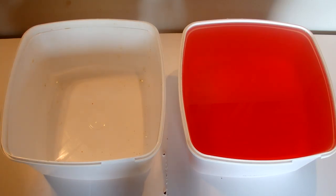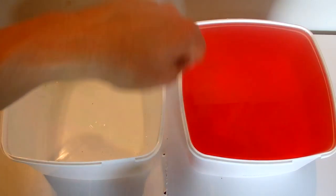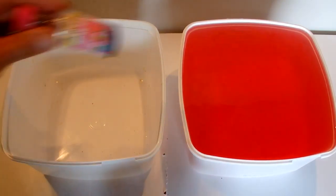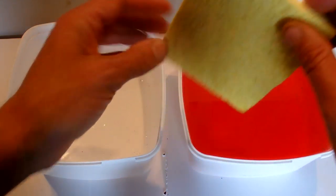Today I'm going to show you how to make a sponge siphon and all you need is two identical containers. This one here on the right hand side is full to the brim with water and I just added a little bit of food colouring to that water so you can see what's happening. And then we just need one of these kitchen sponges.